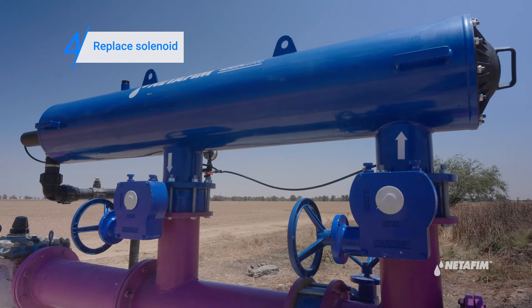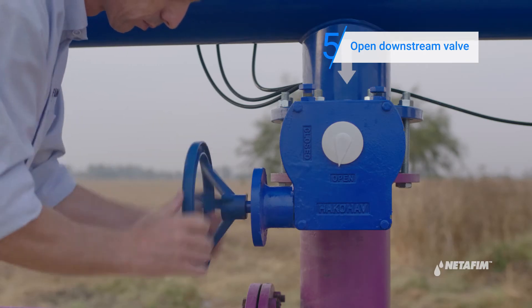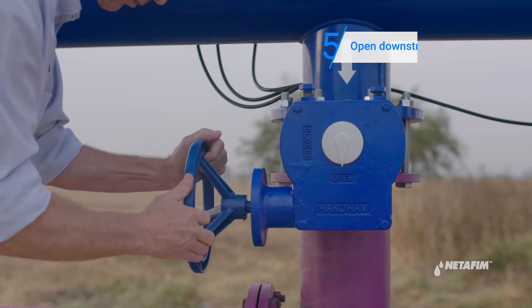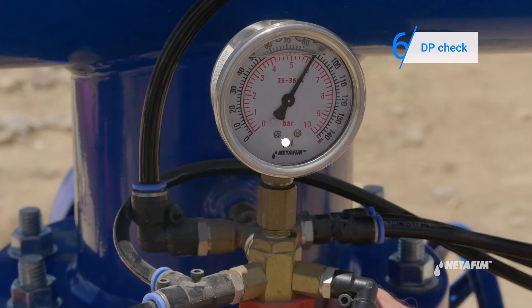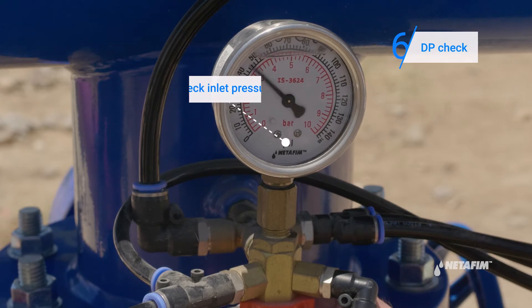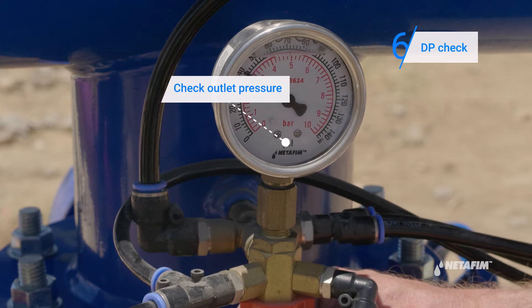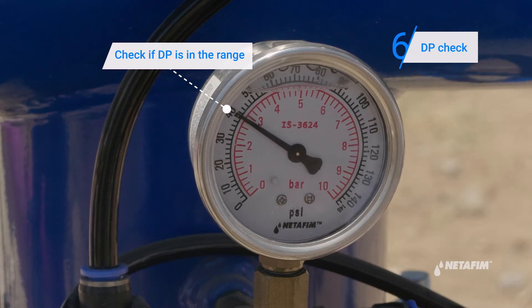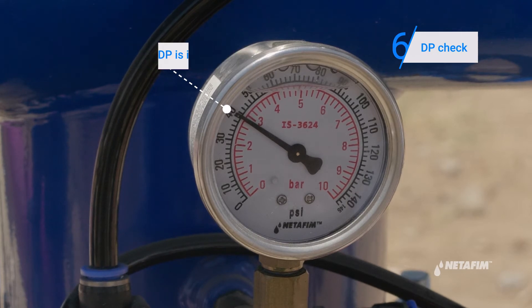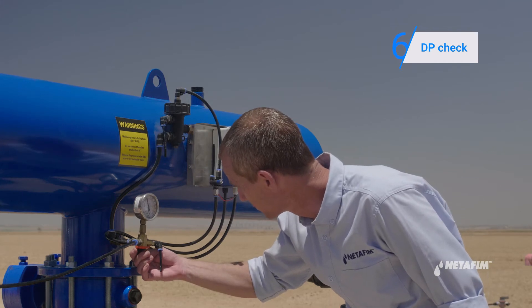With the solenoid fixed, you are now ready to clean the filter. Proceed to open the downstream valve. Check if the clogging has been cleared by checking the DP again. Toggle the three-way valve to inlet pressure and make a note of it, then toggle to outlet pressure and make a note of it. If the DP is within the operational range, we know the clogging has been cleared and the filter is ready for operation.